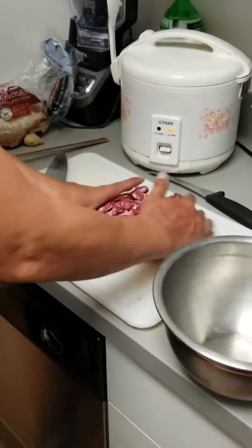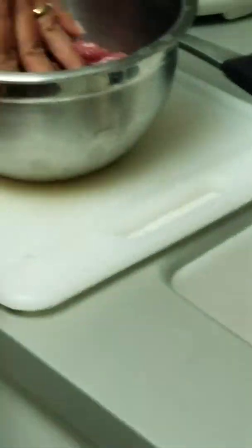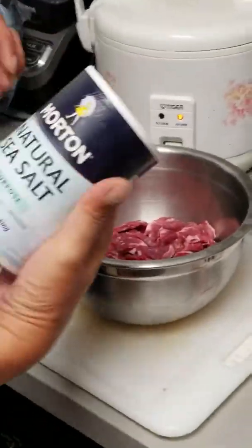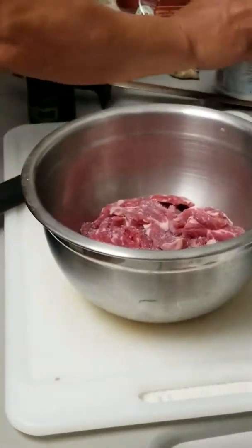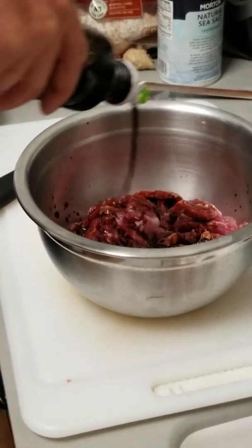So you cut your meat now. It's roughly about a pound, pound and a half. Goes into your mixing bowl. A little bit of salt — about a half teaspoon. About two tablespoons of soy sauce.